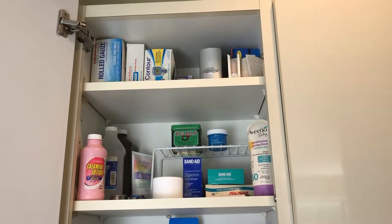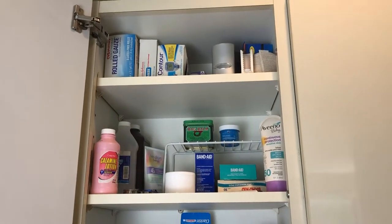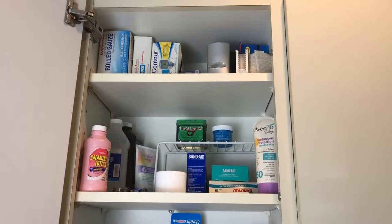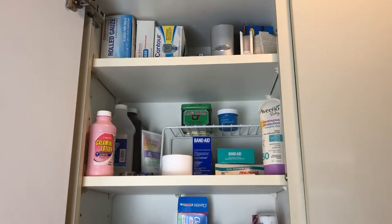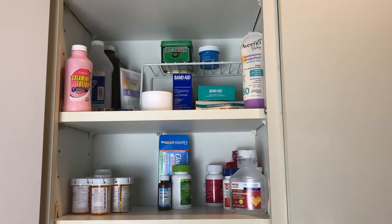The top shelf is just miscellaneous stuff — bigger boxes that I don't use all that often, nail cutters, and things like that. It's stuff I use less frequently, so I figured it would be fine up there. And that's it — this is my organized medicine cabinet.